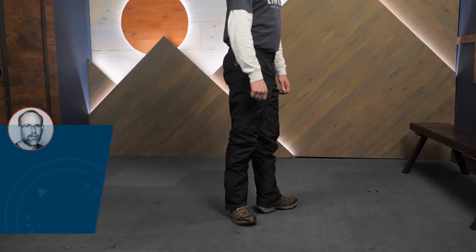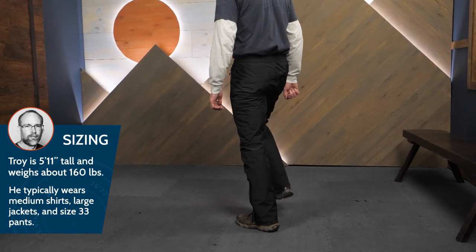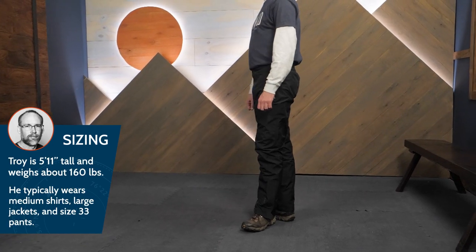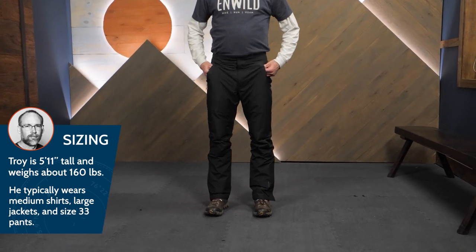These pants have a regular fit, which is perfect for pants you'll be sliding on over boots and other pants. Weather protection that won't weigh you down — these are the Marmot Minimalist Pants.